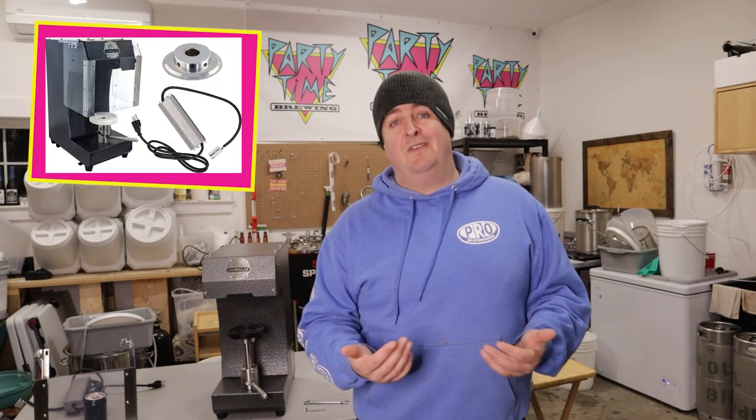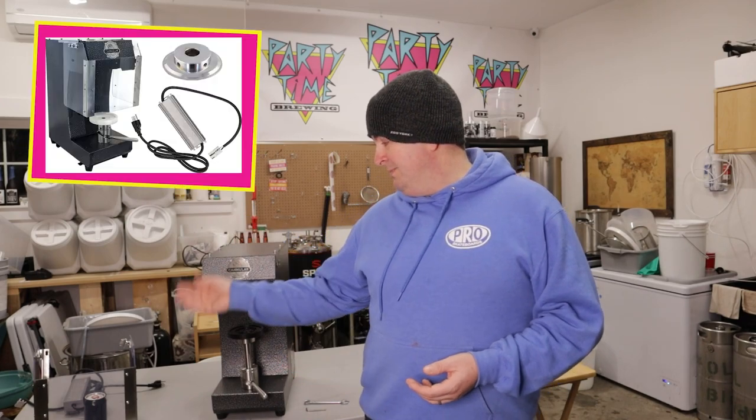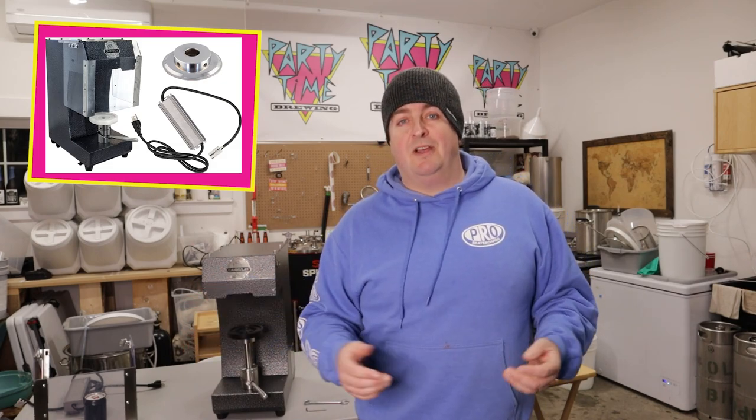That brings you up to about $170 for accessories if you buy them separately. But you can also buy it initially as an $850 package from More Beer that includes the Cannular, the splash card, the power supply, and it also throws in a crowler chuck if you ever plan on doing it that way.